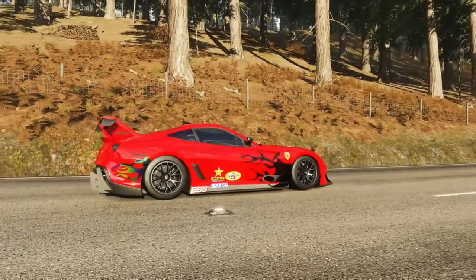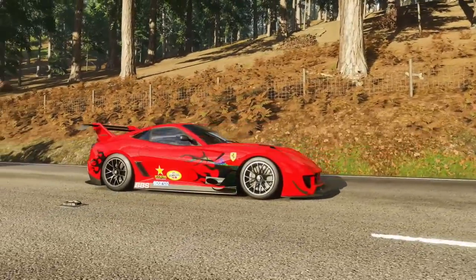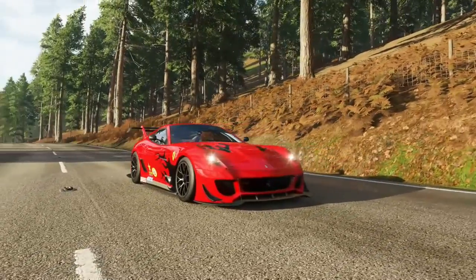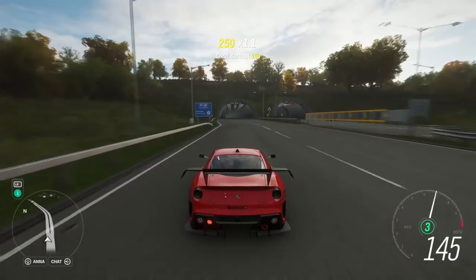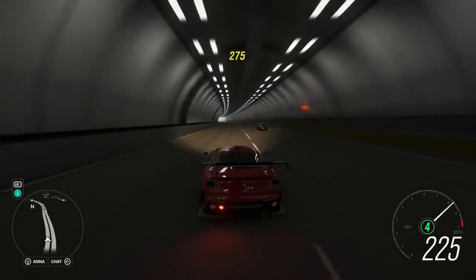I can go from one end of the highway to the other without touching a guard rail, without letting off the throttle, hitting speeds of up to 290 miles an hour. I'm sure some of you who have already gotten this car are probably thinking you've done better than that — and I'm sure you guys have. This car is just that amazing.